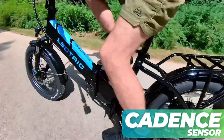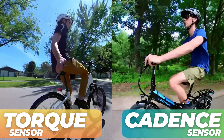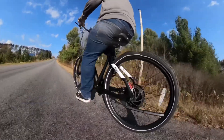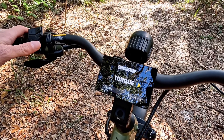Should I get an e-bike with a cadence sensor or a torque sensor? That's a question we get from a lot of people who are new to electric bikes. This episode of our beginner's guide to e-bikes will tell you everything you need to know about how these sensors work and how they impact the way you ride. We'll even talk about how torque sensors relate to mid-drive e-bikes and sensor swap technology that some brands offer, which means you don't have to choose — you can get the best of both worlds.